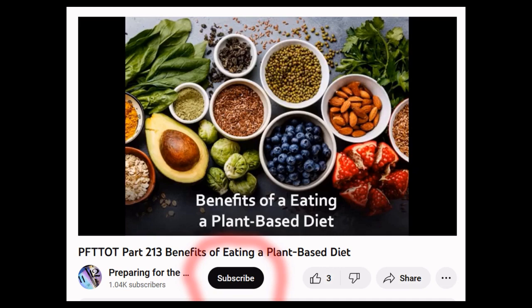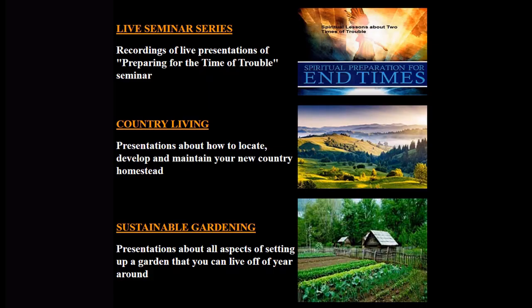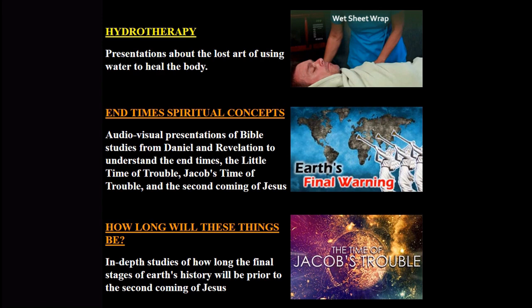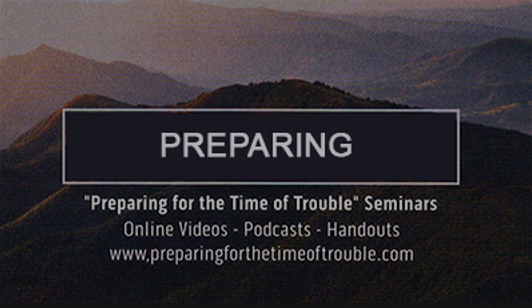To be aware of new videos like this one, be sure to subscribe to the Preparing for the Time of Trouble channel for more free videos and downloadable audio podcasts, as well as handouts. Go to www.preparingforthetimeoftrouble.com. Topic categories include recordings of live seminar presentations, country living, sustainable gardening, homestead remedies, how to be self-sufficient when the grid goes down, wild edible and medicinal plants, hydrotherapy, and end-time Bible prophecies.